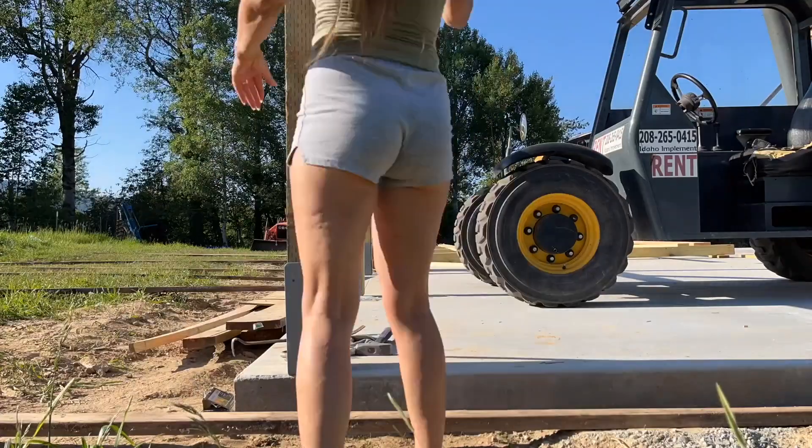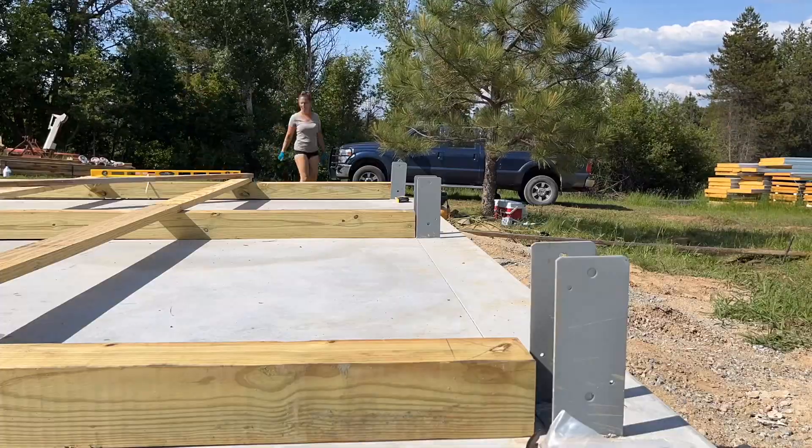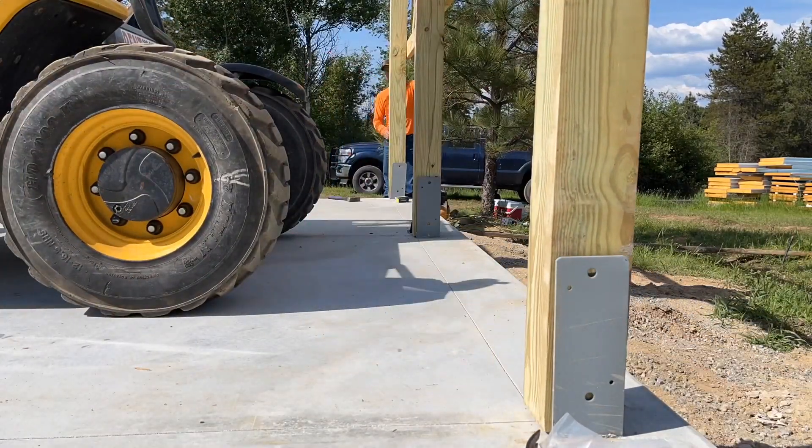Previously, we stood up the post frame walls to our 30 by 40 pole barn shop. Now we're going to be marking and rolling trusses and everything necessary to keep moving with this build.